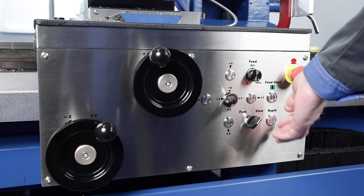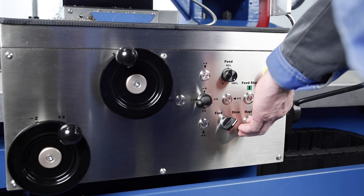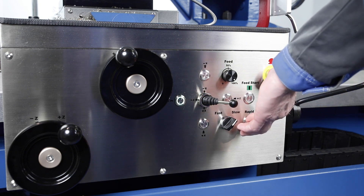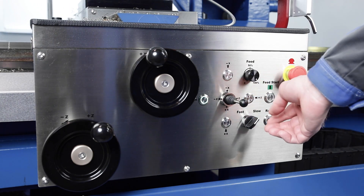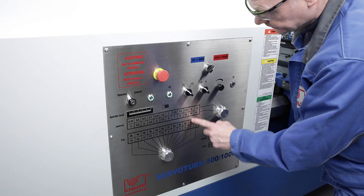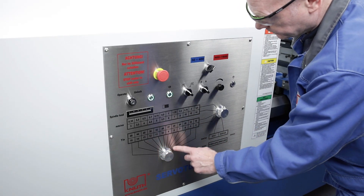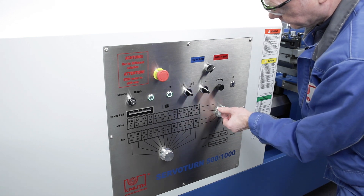Stop positions may be set electronically at the push of a button, precisely and without mechanical stress from the machine. For the selection of the feeds and thread pitch, no tables have to be studied and no gears have to be exchanged. The entire range of pitches may be easily selected using rotary switches on the headstock.